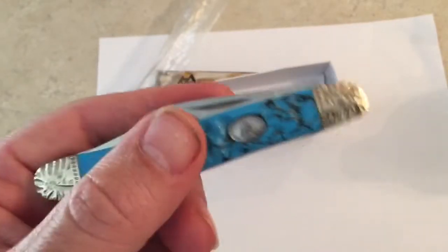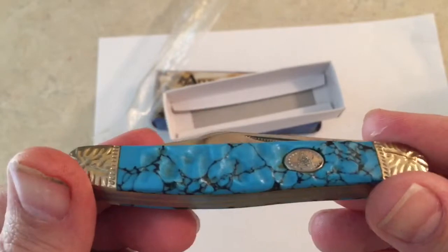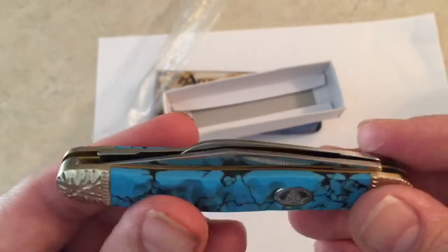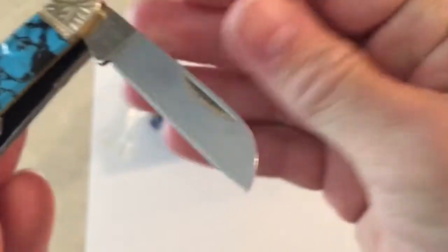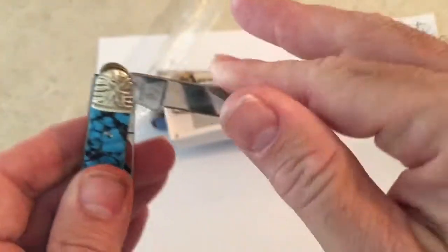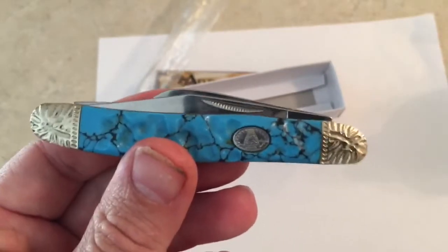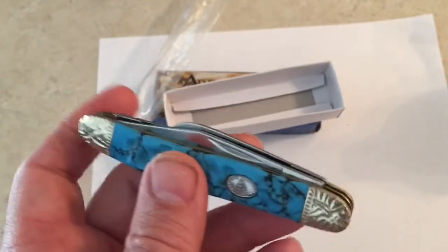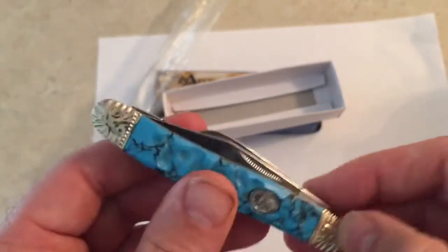It's just a really nice stockman. Brian Yellow Horse collaborated with Rough Rider and came up with this, and I think he did a really good job. Everything lines up pretty good — on some stockmans you'll see rub on the blade where they touch the other blades, but this one's done pretty well. It's got pretty good walk and talk.